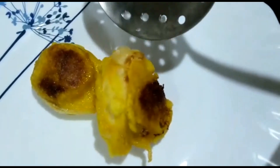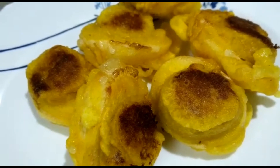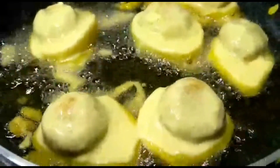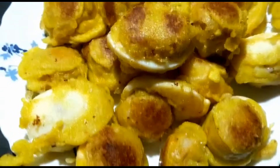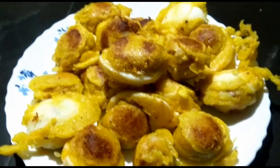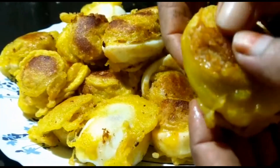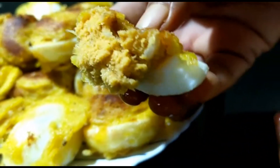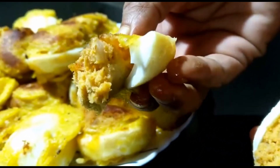We will put the vegetables in the pan and put all the vegetables in the pan. The vegetables are very tasty. Try this new recipe and share it. I hope you enjoyed this recipe. Peace be upon you.